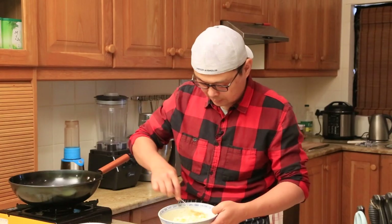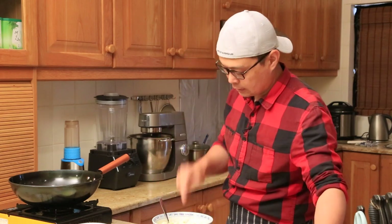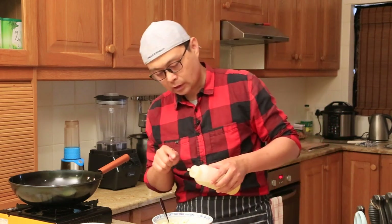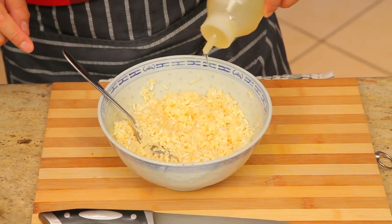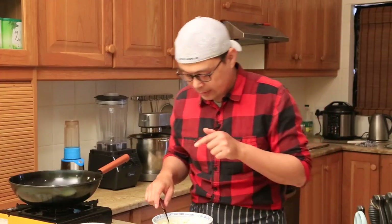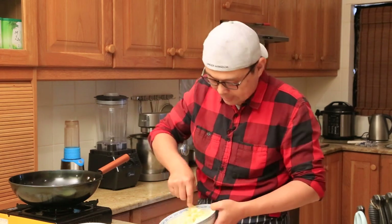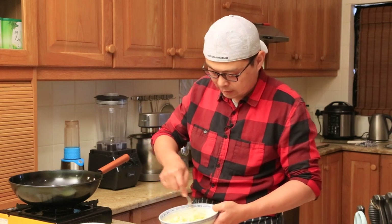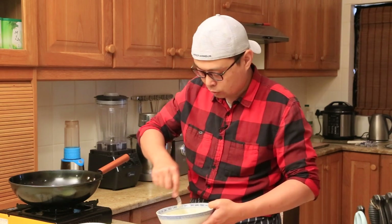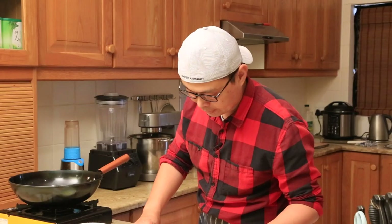Another tip: at this stage, add a little bit of oil. You don't need much, just a tiny amount. This helps to coat all the rice so that when we fry it, it's also easy to separate. Now stand by on the side.